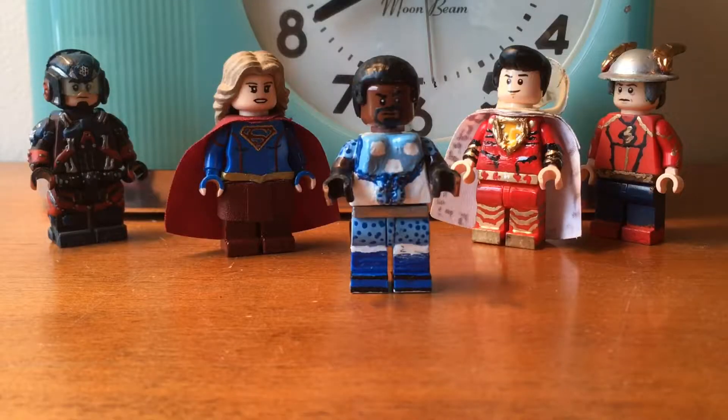Hey guys, it's RubberX777. This video is going to be on another Lego Customs: The Boys minifigures. This one's going to be on my Lego Custom A-Train, one of the many heroes that I'm working on. Hope you guys like the video. Enjoy!